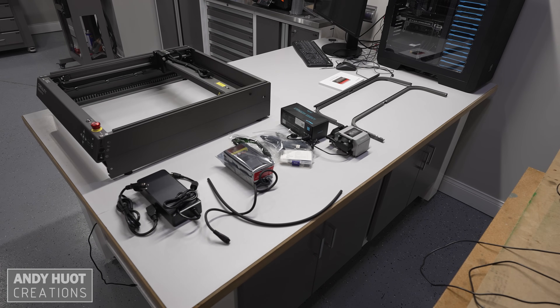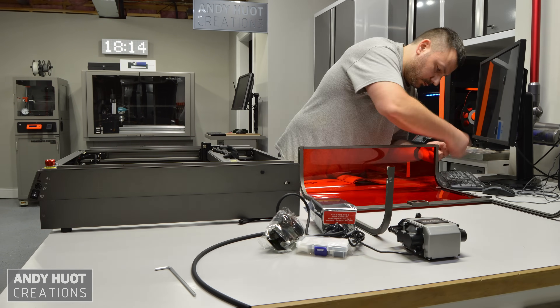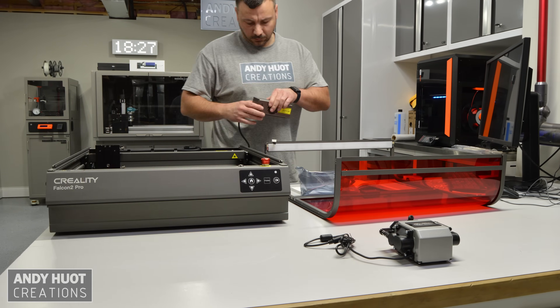The instructions were very detailed and I found it easy to assemble. I did it in less than an hour, and that includes a few interruptions that I had.